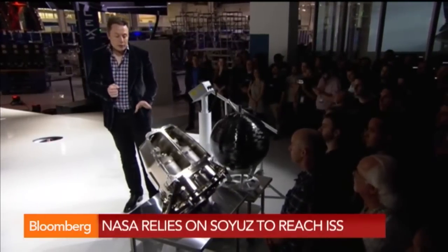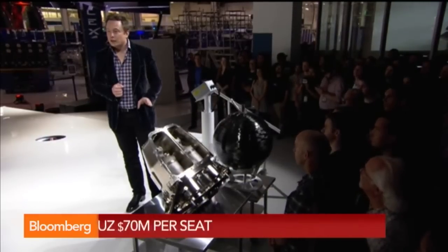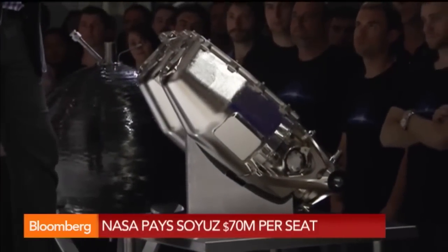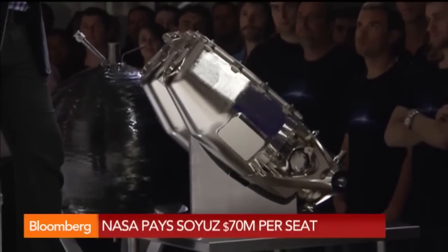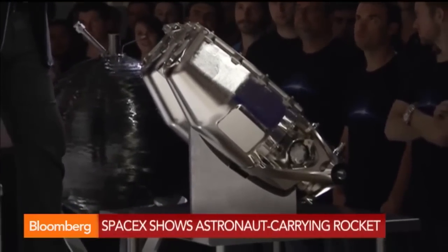This will also be the first fully printed engine. It's printed in Inconel, a special high-strength alloy. It'll be the first time that a printed rocket engine sees flight.